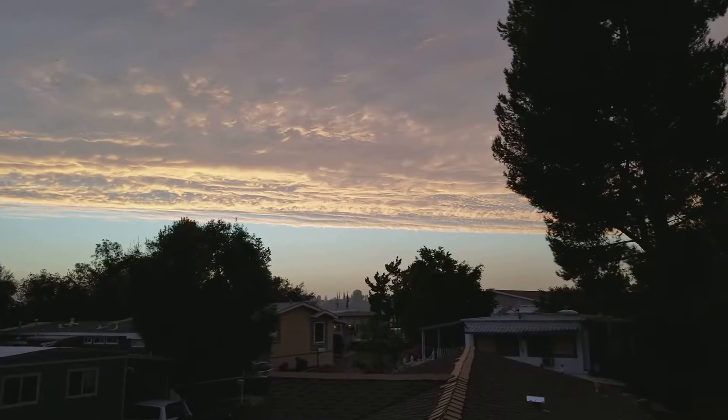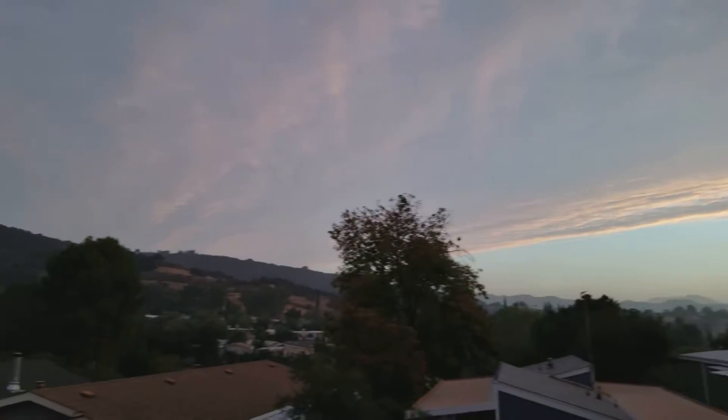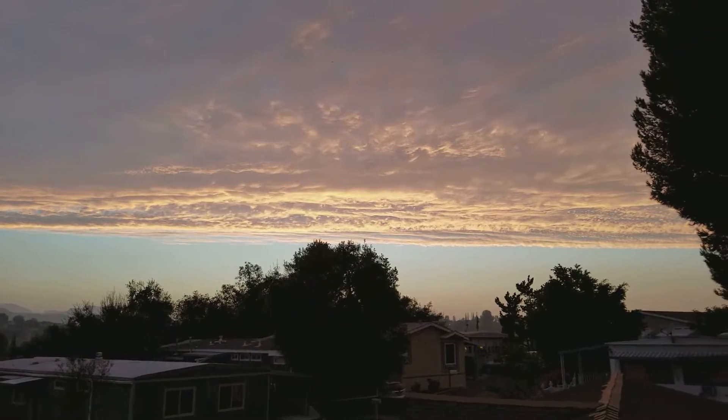Hey, what's up everybody? Check out this really cool line of clouds. There you go. It's really nice.